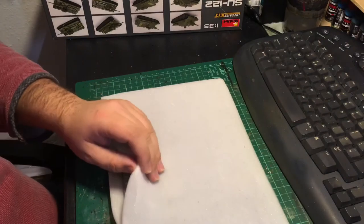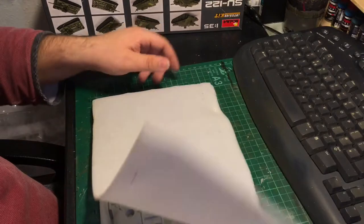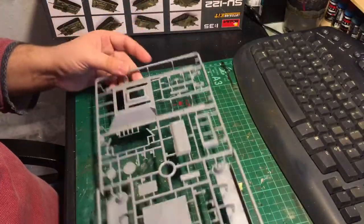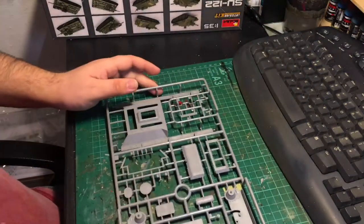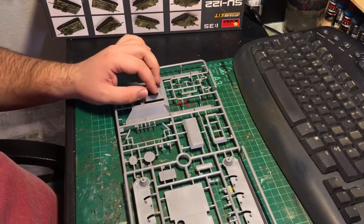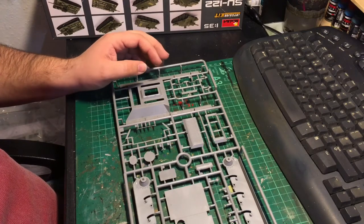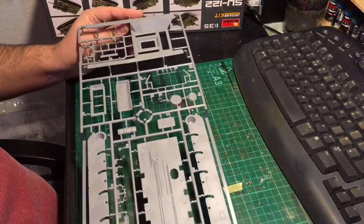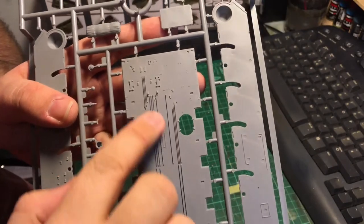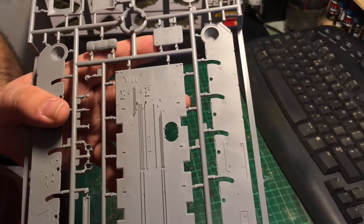One sprue comes wrapped double-sided in light foam material in its own bag. On this sprue is the main part of the hull top and the hull bottom. We have the internal floor plate with nice conduit detail and locations for the various interior parts.